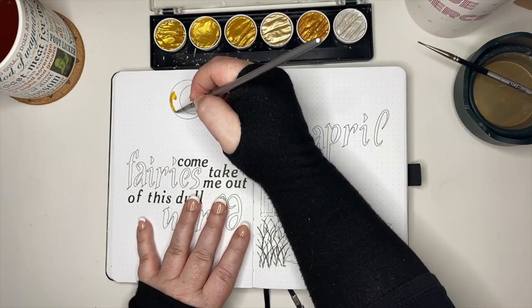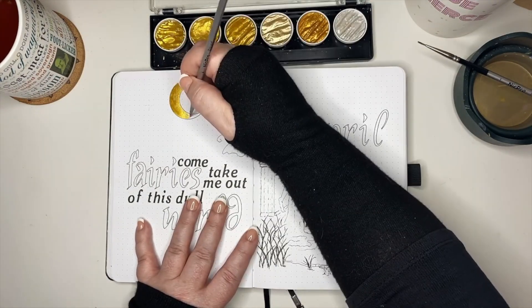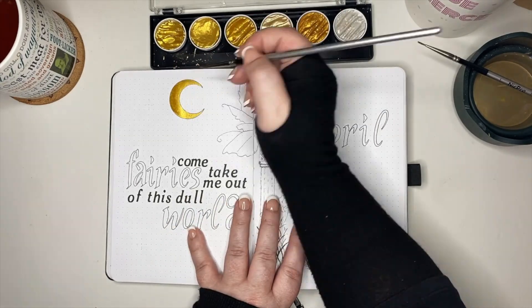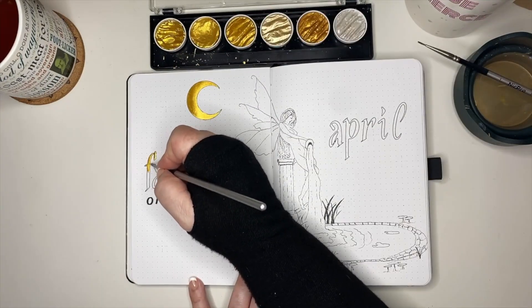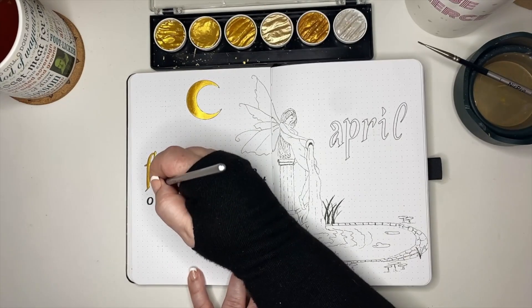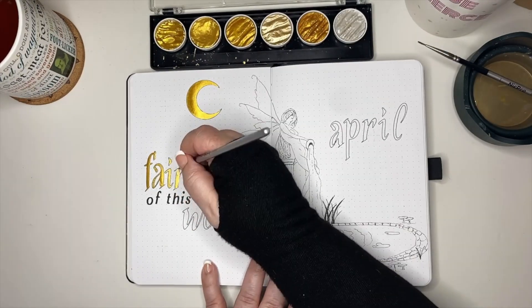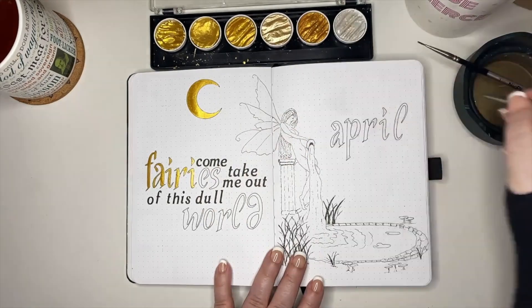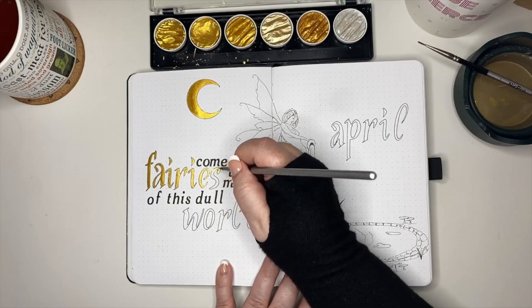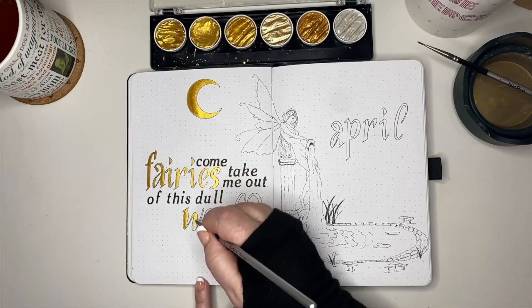If y'all hear anything in the background, the Dots and Beyond Felines — Faramir and Eowyn — have decided it is zoomy time. I'm going to keep recording and we'll see how much of it we hear. My original plan was to have black, gold, and white, so I intended to do the moon in gold and the larger font also in gold, like I'm doing here.